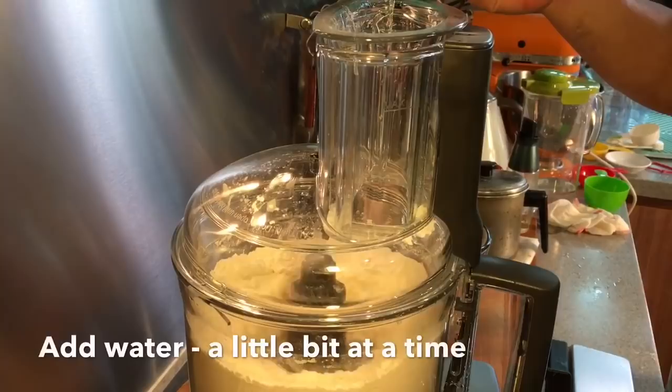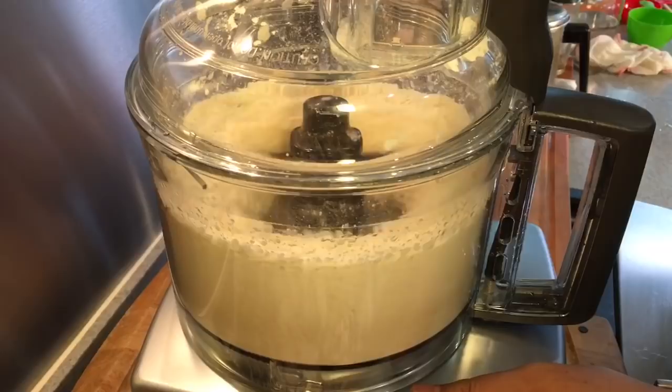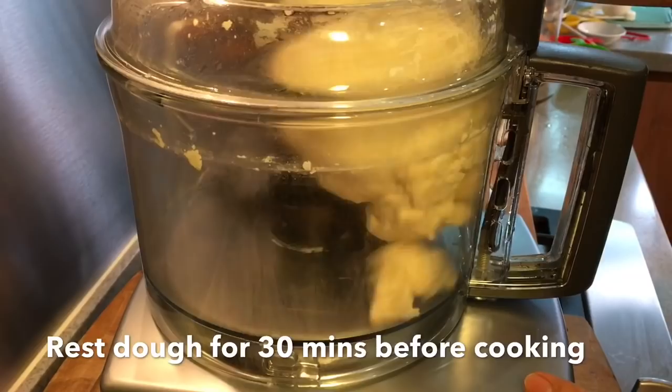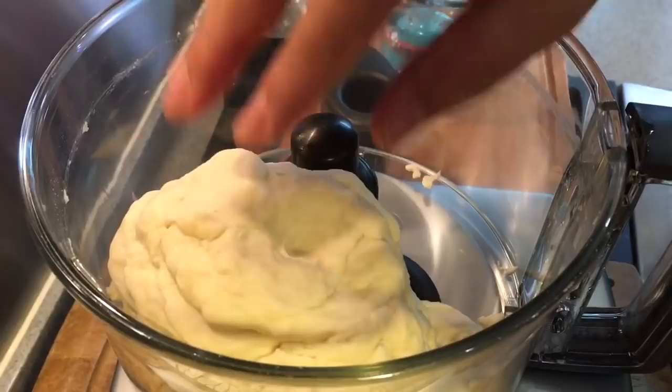I'm going to add water bit by bit. The reason I'm adding water gradually is that different brands of flour have different water absorption ratios. When you see that there's nothing left sticking on the floor of the processor, it means the dough is done. I'll take it out and rest it for half an hour. The total amount of water I added was about 300 millilitres. It should be soft to the touch when done.